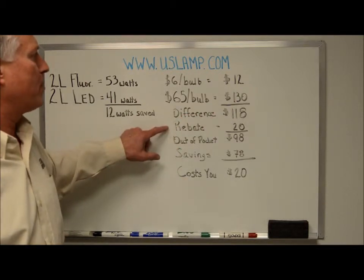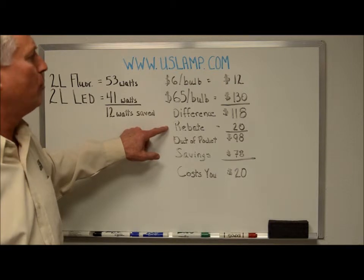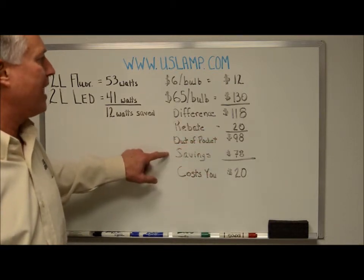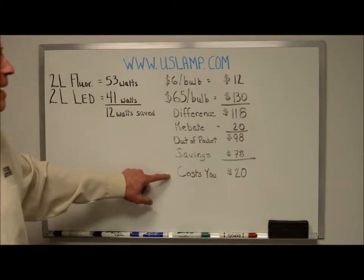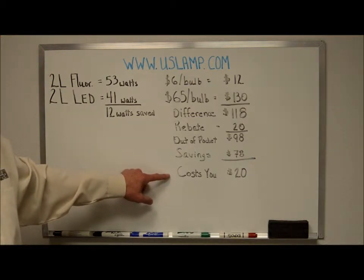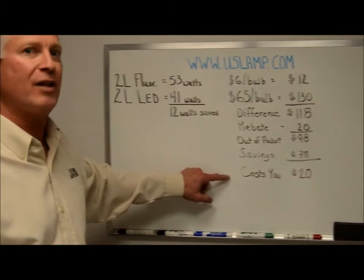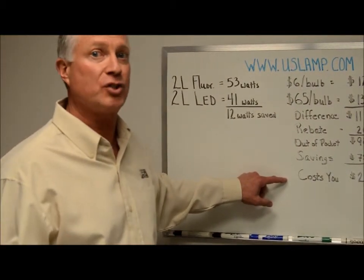In Wisconsin, our rebate program would give twenty dollars for these two bulbs, getting you down to about ninety-eight dollars. With seventy dollars of savings, you're still spending twenty dollars per fixture out of pocket for the same life and light output as you would with the fluorescent. So it's not only not saving you energy — it's costing you twenty dollars more than using a fluorescent solution.